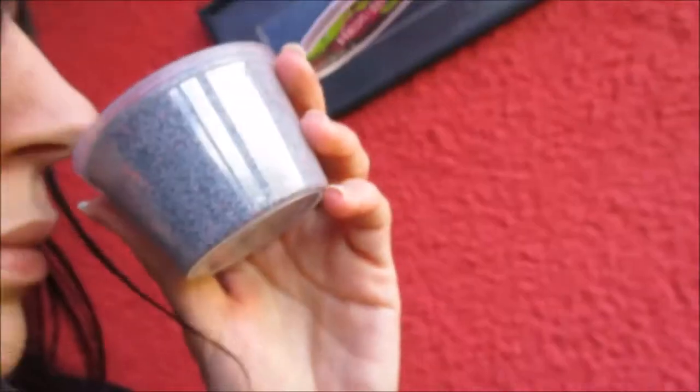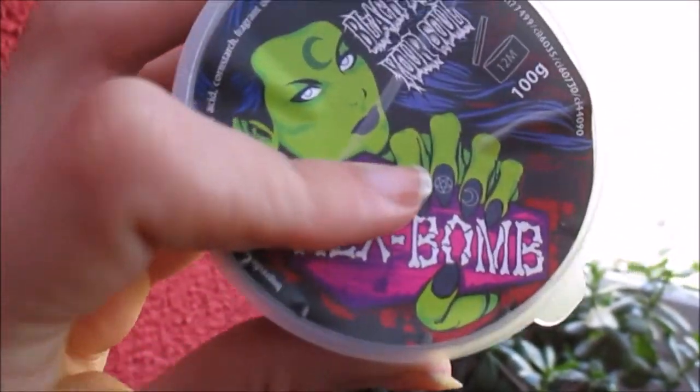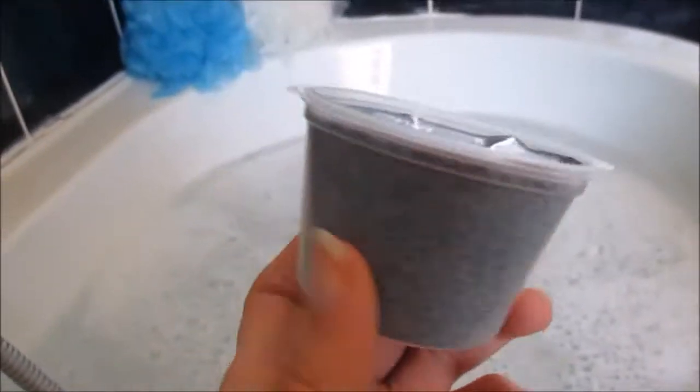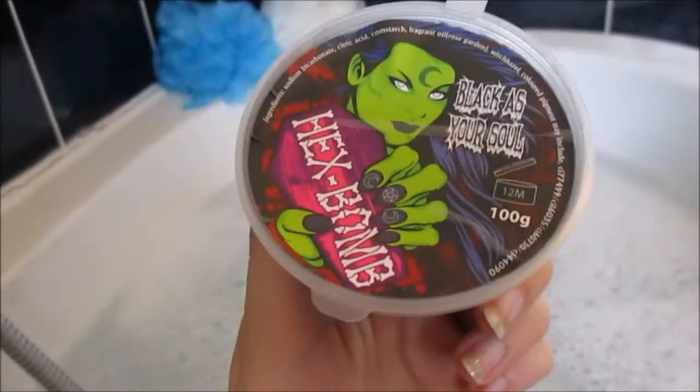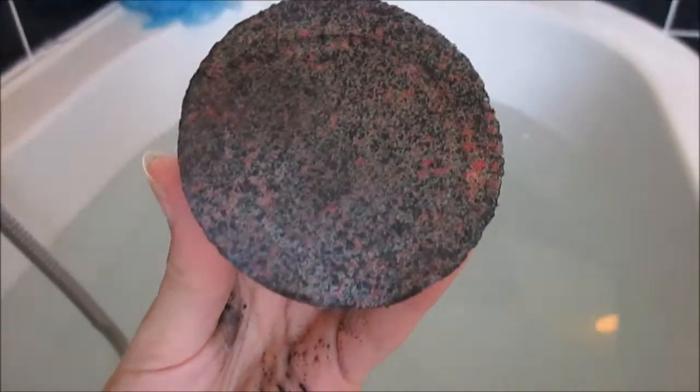It doesn't smell too bad — like berries and lavender. So let's go check it out. It is almost time, the end is nigh — here we go!